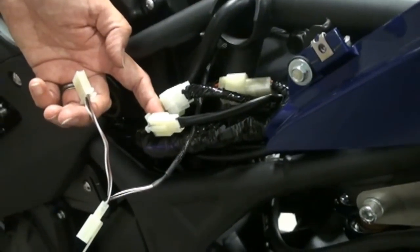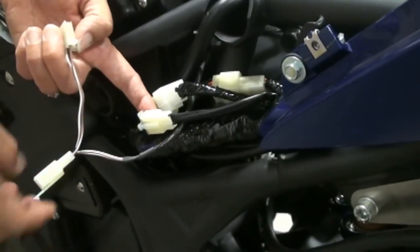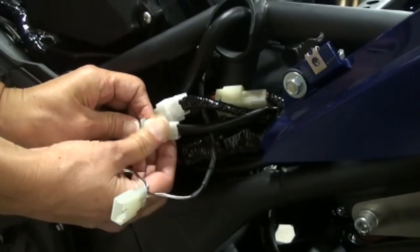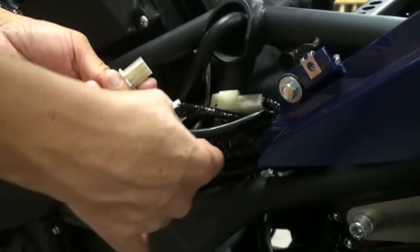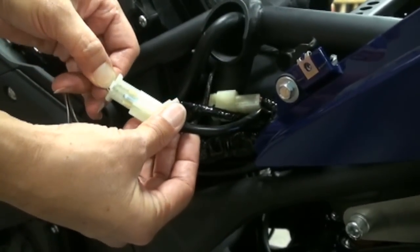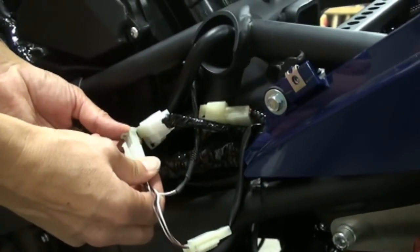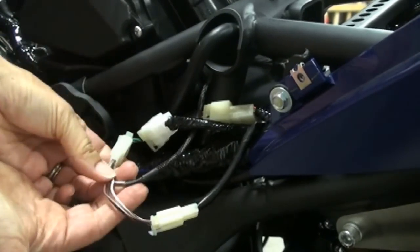The next step is to unplug the crank position sensor connector, using the two plugs from the Power Commander. Once again, it only goes one way — make sure you put it in correctly and you'll hear it click. Same thing with the other end. It should look just like that.